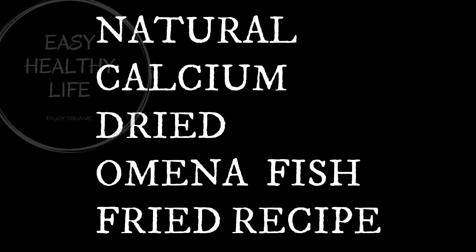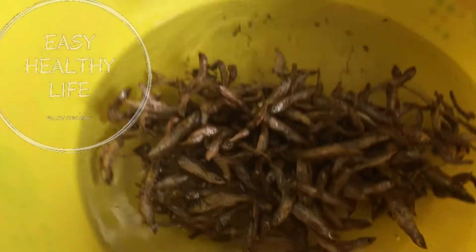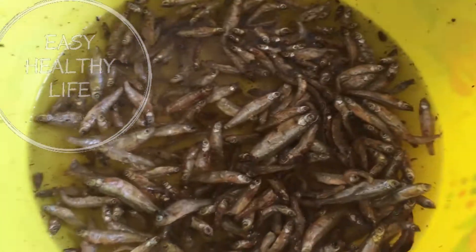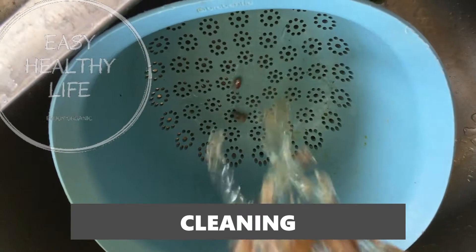Then add the milk. Next I'll add the sugar and put it on the stove.